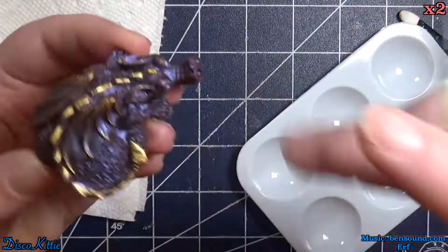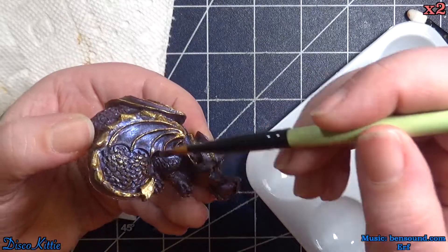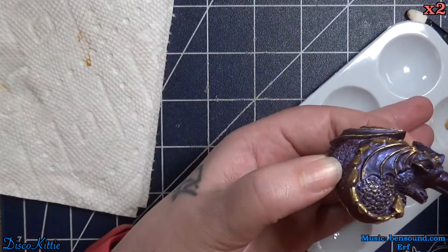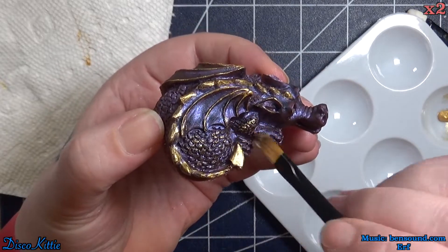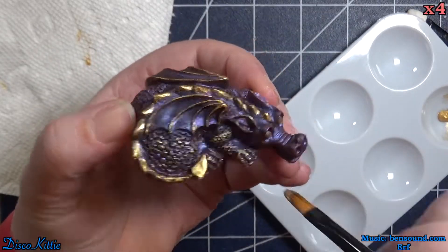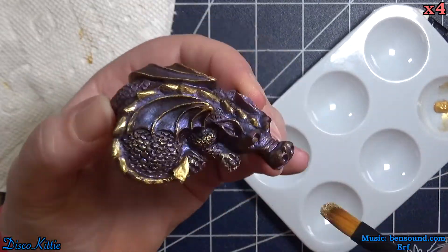Now that we've done the tips and the highlights, we're going to go in on the scales with a little dry brushing to give them a bit more definition. I don't know — I think it works pretty well. I'm not very good at dry brushing, but this comes out pretty cute.